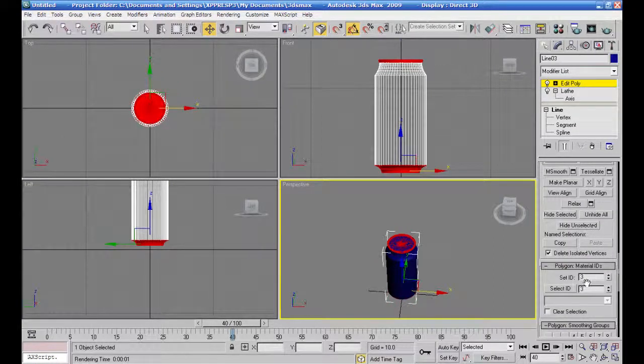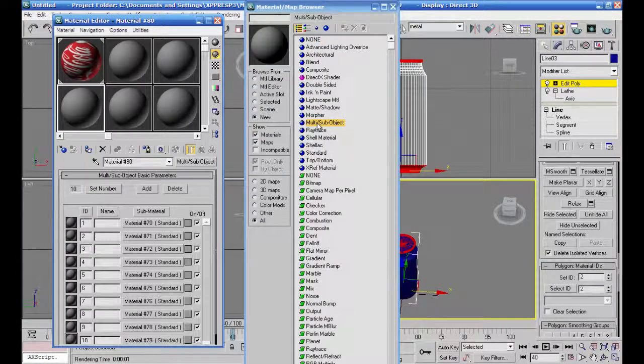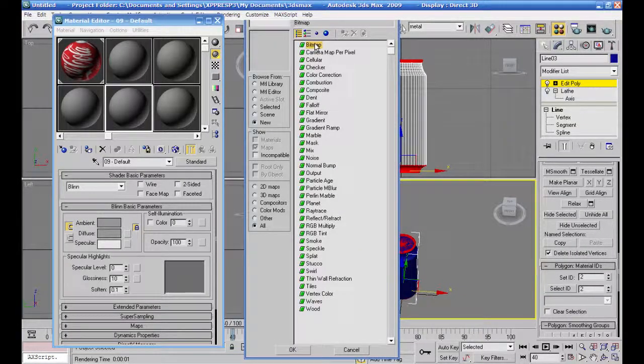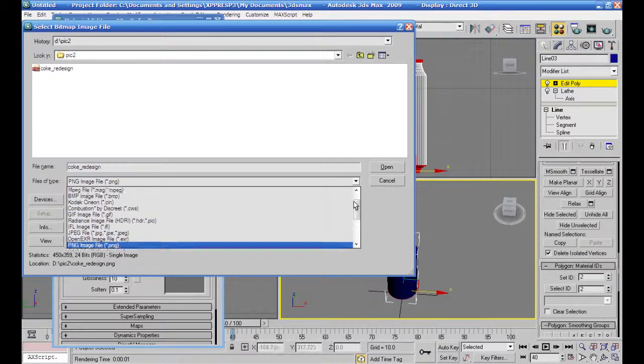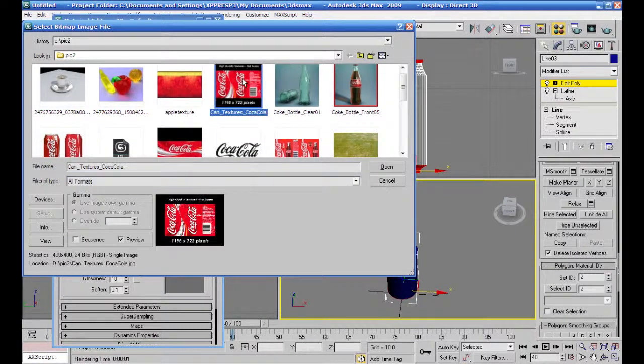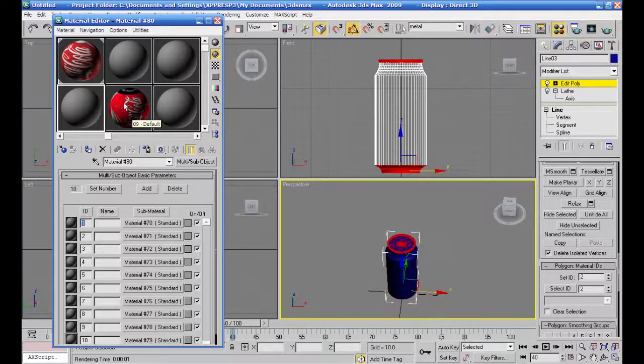سميها مثل يعني معدن. أوكي راح أجعل الخامات اللي عندي، راح أجيب الخامة هذه وخليها ملتي صب أوبجكت. هذه الخامة راح تحتوي على صورة علبة الكولا. أختار الفورمات، وبتهيأ لي هذه مناسبة للصورة وإن كان الحجم كتير صغير وتحتاج شوي تعديلات، لكن هيك بيكون محطوطة على العلبة. وهذا راح تبقى في اتنين اللي هو المعدن.